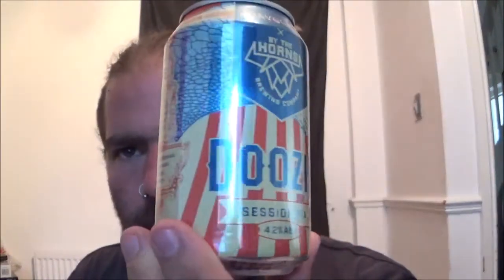Hello and welcome back to the Beer Dog Reviews. This time we're looking at a beer from the By The Horns Brewing Company — it's their Doozy Session IPA. This one comes in at 4.2%, with no real info on the can as regards to hop varieties or anything like that, just simply the ingredients: water, malted barley, wheat, hops, and yeast.